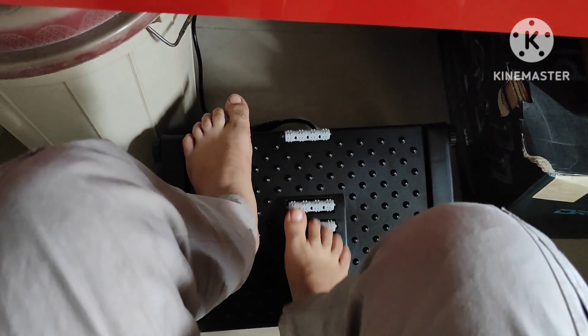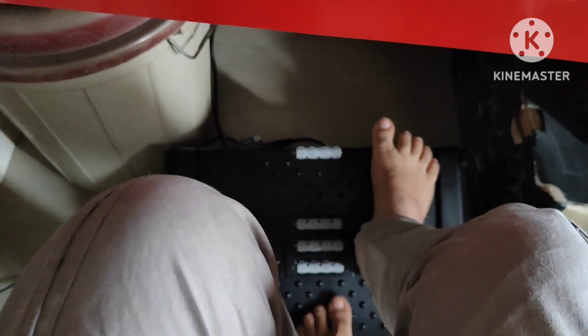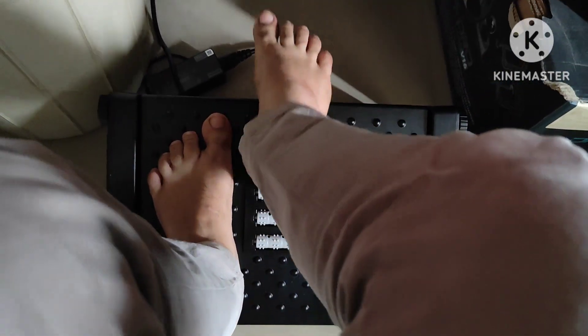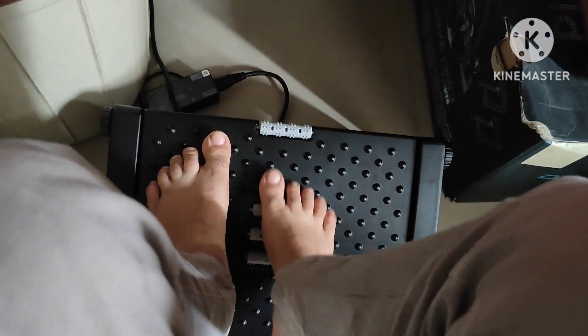And guys, if you have to do blood circulation, you can do your foot massage here through this. Keep it normal, keep foot massage guys — whatever angle you need, keep that angle, and guys if you have to do it, then you can do it.